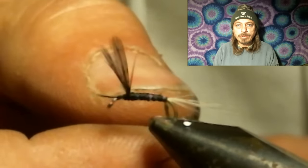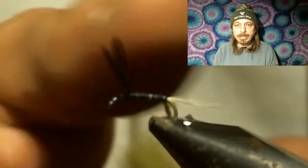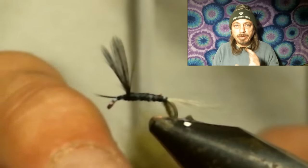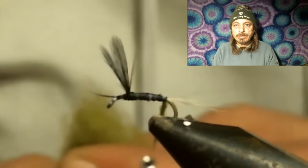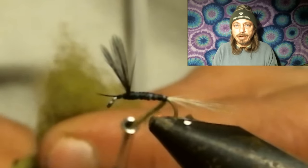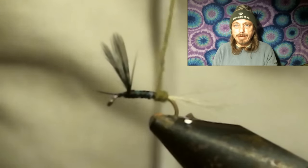Now you want to get your olive dubbing. I have a dubbing block — you just look up blue-winged olive on it and it shows you exactly what dubbing to use. They're really nice to have and they're pre-treated so they float. Get the blue-winged olive dubbing, put that on, run it up to a little bit behind your wing, and stop, leaving a gap for your hackle.